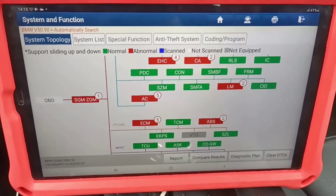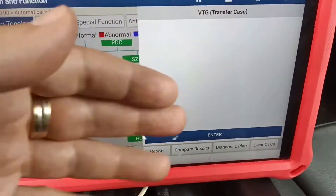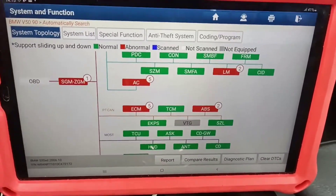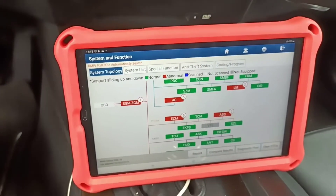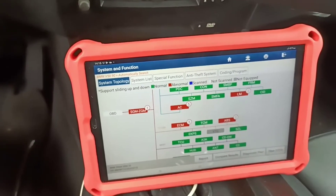I hope you understand my point. You noticed — I press over here and it shows me the module is not here. How can this be possible? I'm too small on the internet, I don't have 200,000 or 300,000 subscribers like many people. But a lot of them are speaking without knowing what they are talking about.